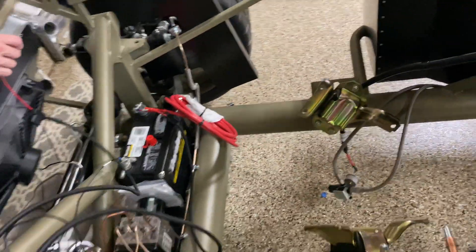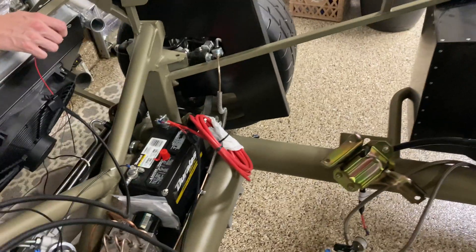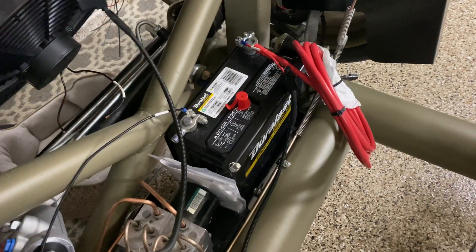We tried it with a little tester battery — this little guy here — and it just doesn't have enough amperage to get it working, so we're trying it out with the Type 51 in the breeze bracket here.